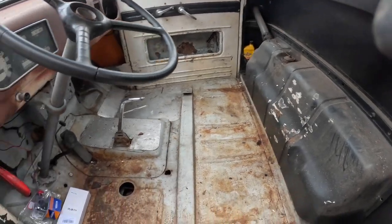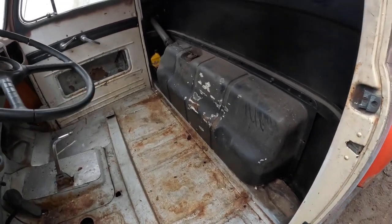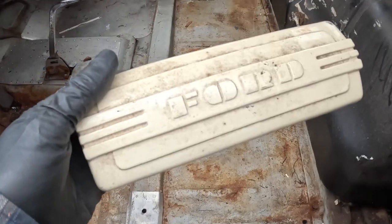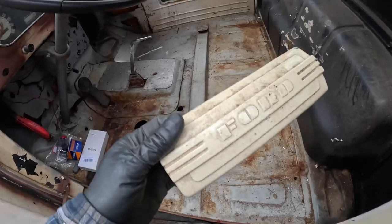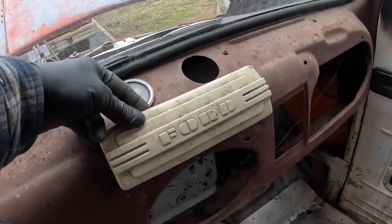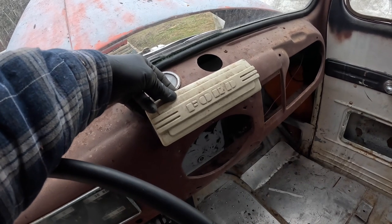I cleaned out all the stuff that was in the cab and pulled out the non-mounted seat, which gave me access to the gas tank. While doing that I found this underneath the seat — the actual radio delete panel that came with the truck 73 years ago. It goes right in the dash. That is one of the most art deco things I've ever seen. I love it and I can't wait to get the dash cleaned up and install it. I may not even put a radio in this thing.